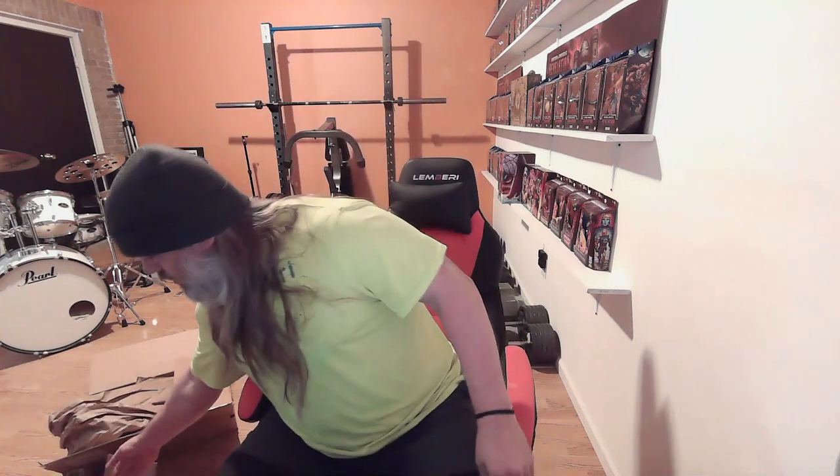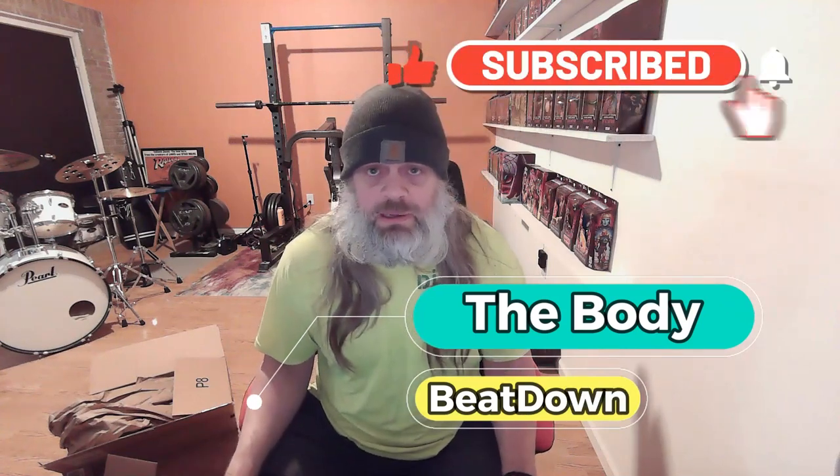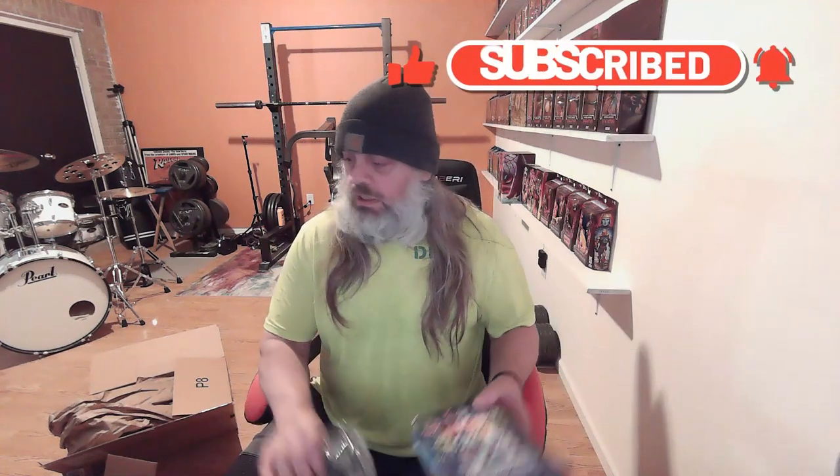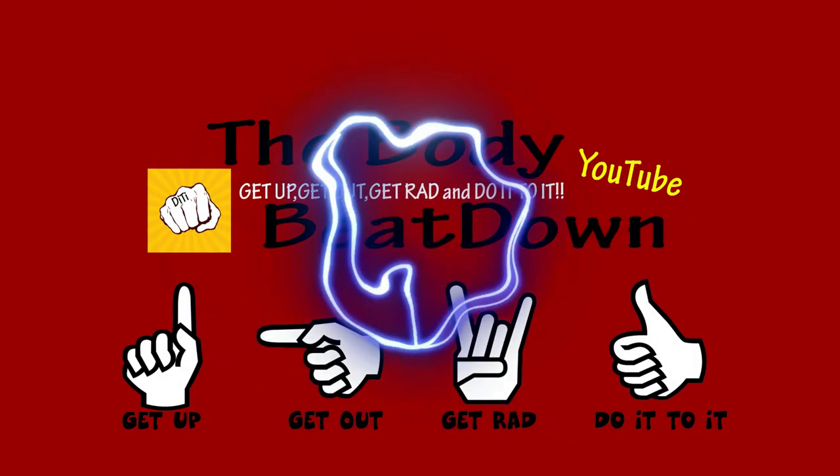Anyway guys, I just got me a few goodies and we all like to get some new stuff and have some fun. I hope you enjoyed the little unboxing — I hope my batteries work, I don't have high hopes, but we'll see how they do. If you enjoyed the video, maybe like, share, subscribe, comment — all that good stuff for the Body Beatdown. That's me, Michael, your goodies-getting host. We'll see you next time guys — don't forget: get up, get out, get rad, do it to it, and we'll see you next time on the Body Beatdown!